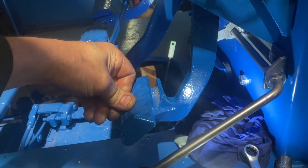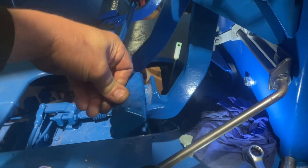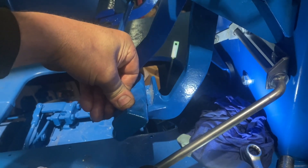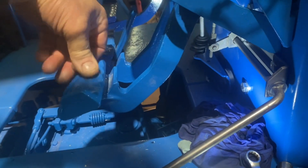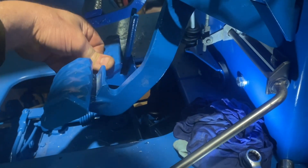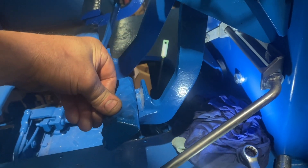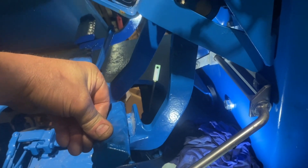Moment of truth - see what happens. Oh, we have a brake pedal! Oh bloody hell, it actually goes - it goes firm before going all the way to the floor. Hoorah! Yippee, happy Sunday - I think we've cracked it.